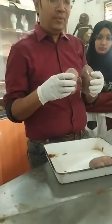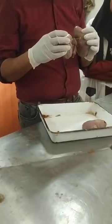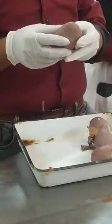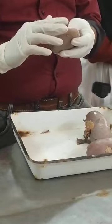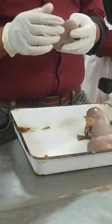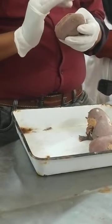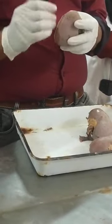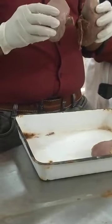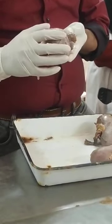Coming to the relations: first of all the kidney is retroperitoneal, so the posterior surface has no peritoneal relation, and anteriorly some parts are peritoneal. Apart from peritoneum it has four layers of covering: the true renal capsule, then perinephric fat, then renal fascia, and beyond the renal fascia there is paranephric fat.